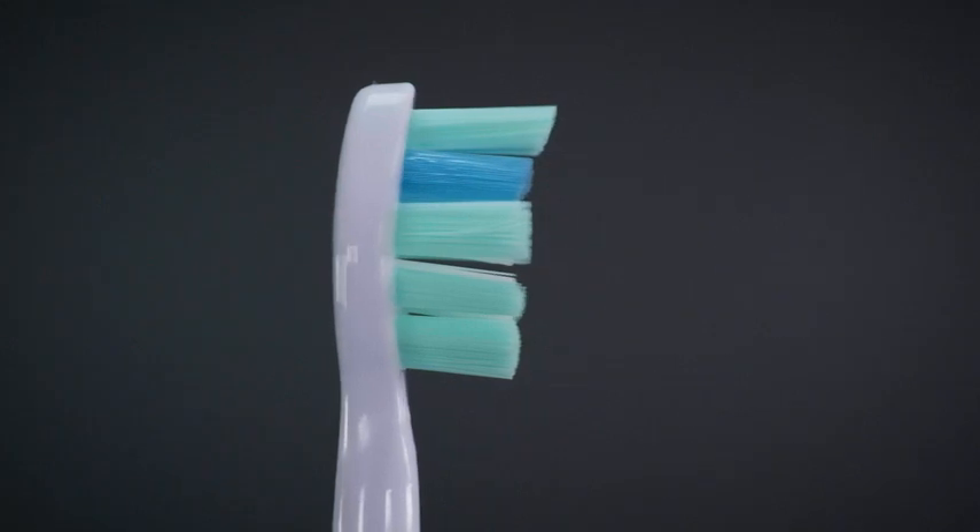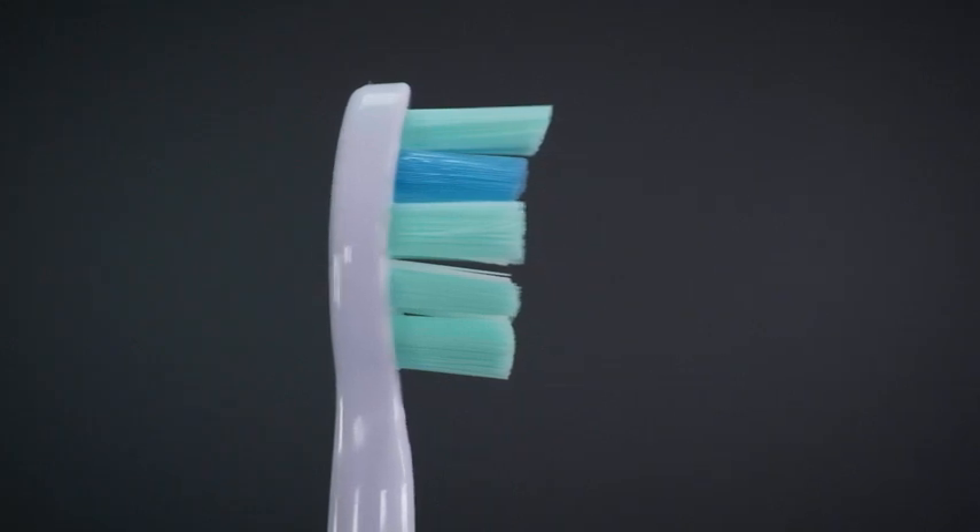If you share a toothbrush handle or multiple members of a family share a bathroom, it is quite possible you will use the same style of brush head as somebody else. It is worth knowing that there is no coloured ring or identification symbol on the brush head to allow you to know this head is yours.